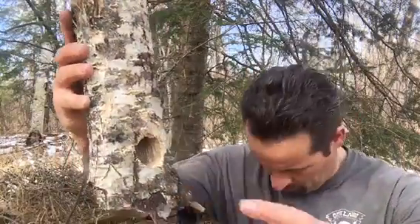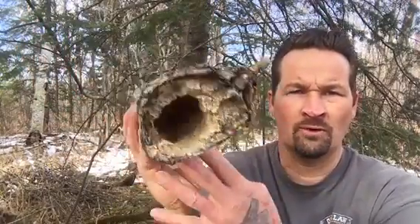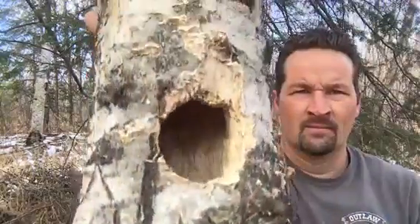Welcome to Outlaw Edge Blade Works. I had to share this with you guys. Look where this animal — I just knocked this off the top of a tree to show you guys — but look where this squirrel or woodpecker or whatever drilled a hole in this. I thought that was pretty cool. It's on an old popple tree and it's just rotted away, it's all punky wood. I thought that was pretty neat.